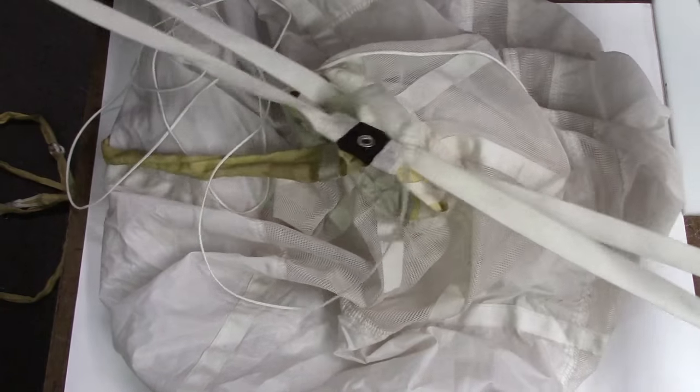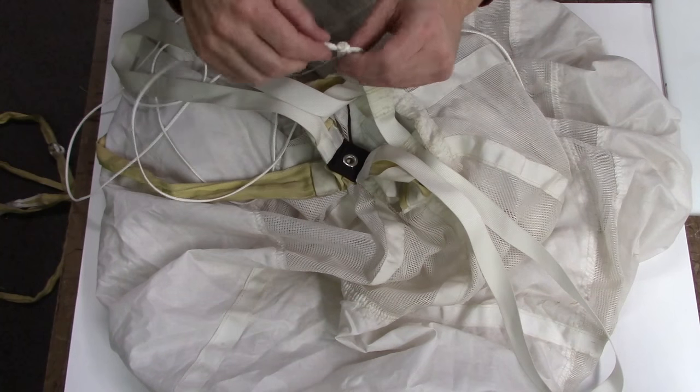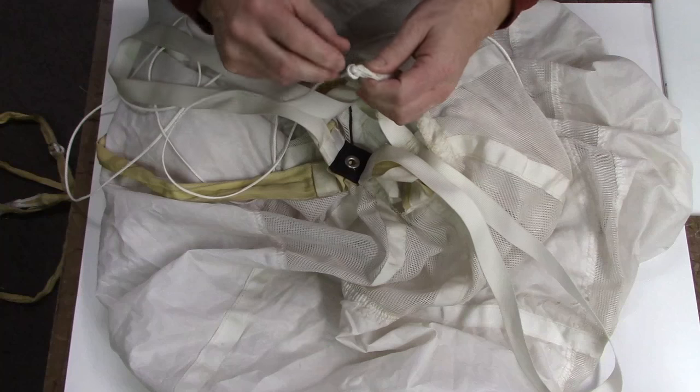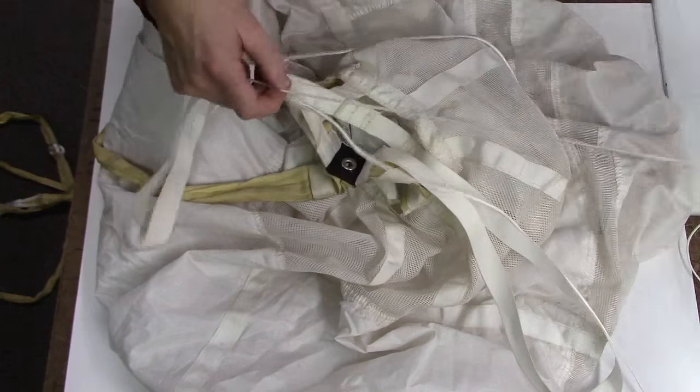Some old drogues only have one set limiter tape. I'll pull the two out on this one so you can see them, and the guide grommet assembly. Now we'll pull down the center post of the drogue and undo the old lark's head — you can just cut it off if you want, that's fine. We'll get that out of there; we don't need it anymore.